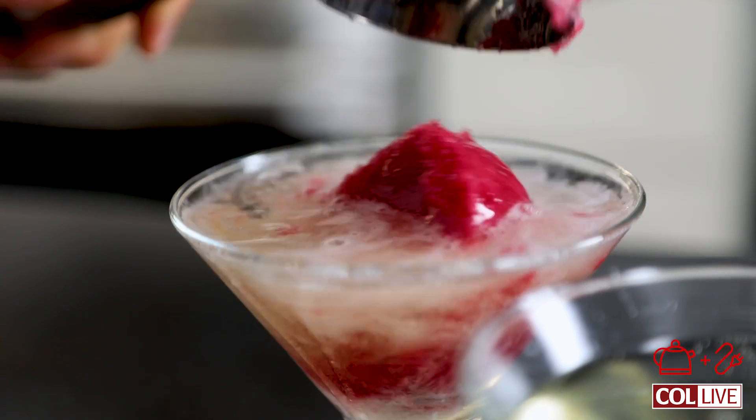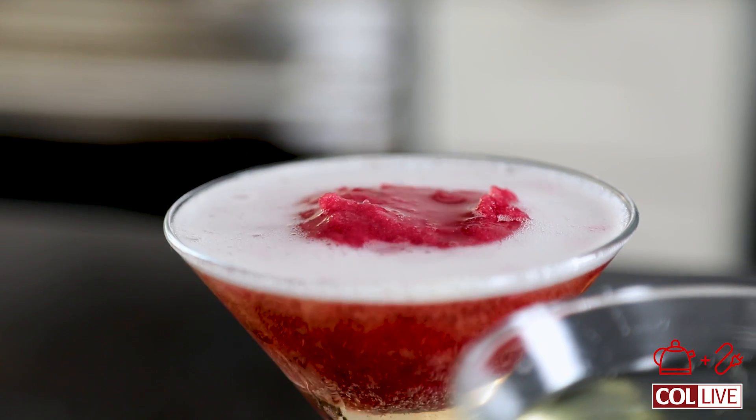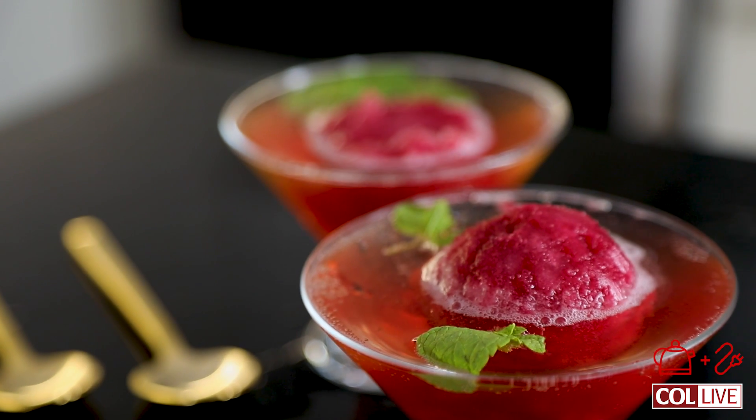Hi everyone, my name is Chaya. We're in the Kettle & Cord kitchen today. I'm going to show you guys how to make a super simple pomegranate sorbet, perfect for the high holidays, and then I'm going to show you a really easy way to glam it up.